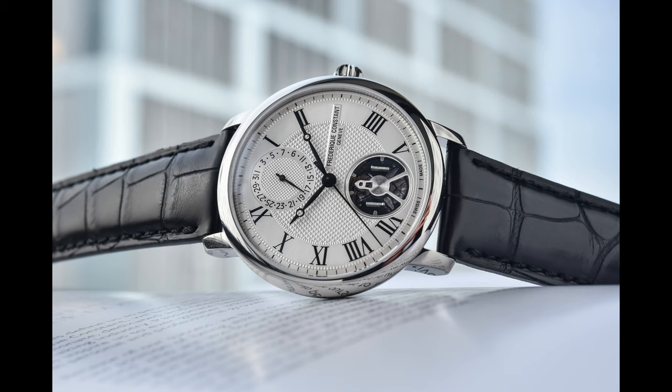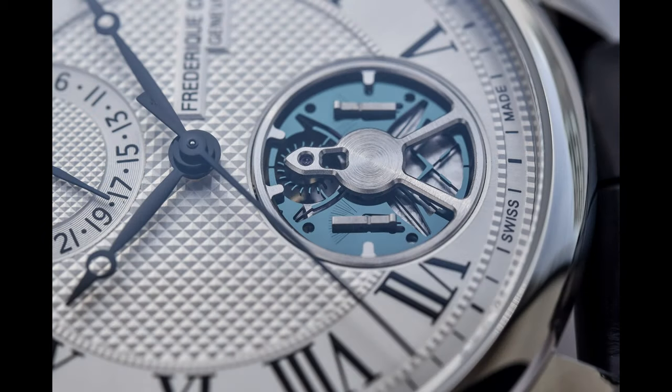In essence, what do I say? The Frederique Constant Slimline Monolithic Manufacture is a horrible watch with an intensely interesting movement. All I'm waiting to see is where this leads — and if I never have to look at this actual watch ever again, I'll probably be pretty happy. What are your thoughts? My hot take on the Frederique Constant Slimline Monolithic Manufacture: a watch that I think is terrible, but whose technology I really do want to see turning up in different places, potentially presenting us with a much more interesting movement landscape. Let me know in the comments. I've been Pete McConville — this has been Not So Obvious Watches, and I'll see you later.